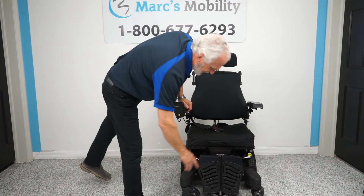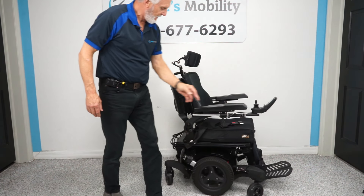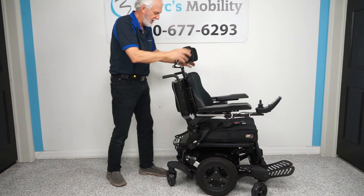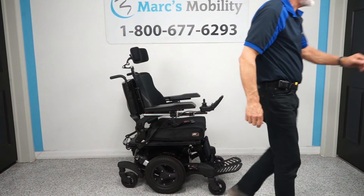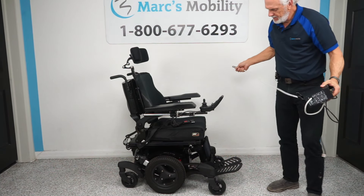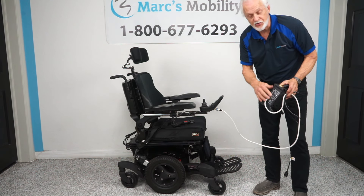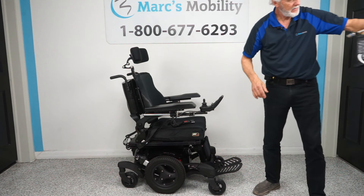The footplates flip up when you exit the chair. The headrest is fully adjustable and removable — it can go up and down, and it's a nice large comfortable headrest. You also have a push bar. When you charge the batteries, you take the charger that comes with your chair and plug it right below your joystick. As soon as the light goes from orange to green, the charger cuts off automatically — it knows when the batteries are full.